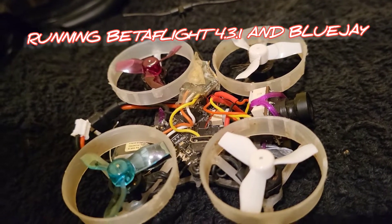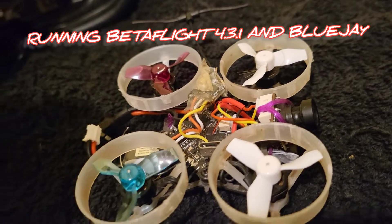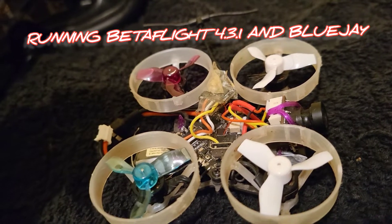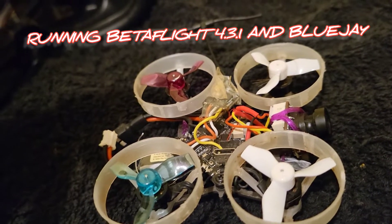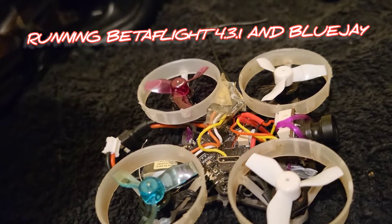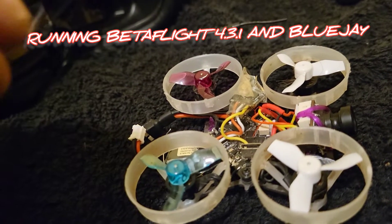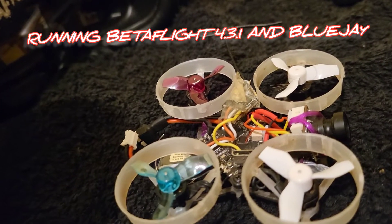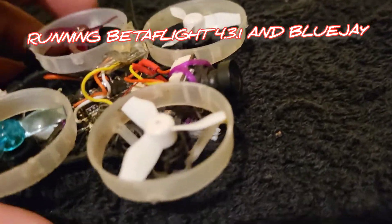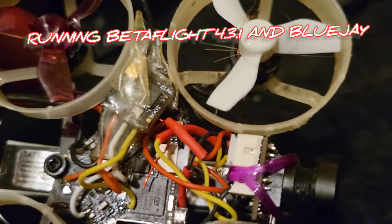I'll go through what you've got to change — it's very simple. On ports: UART1 is free, UART2 on this F4 Diamond is for smart audio. Use UART1 — and remember, don't use the iRX, which is the inverted RX for S.Bus.